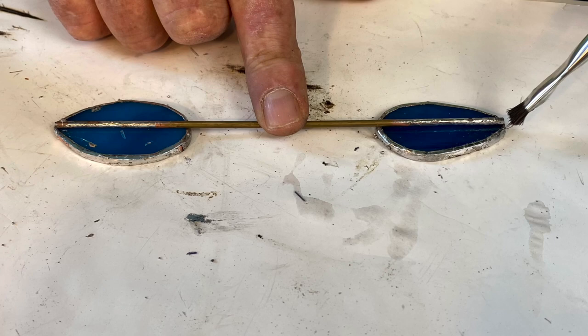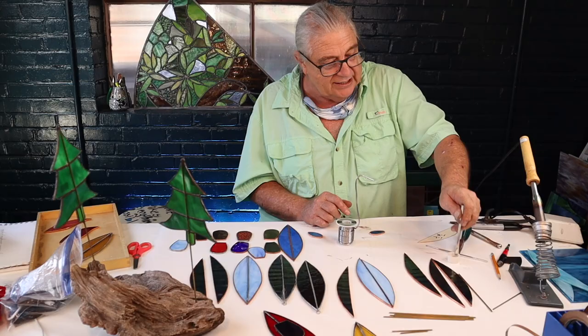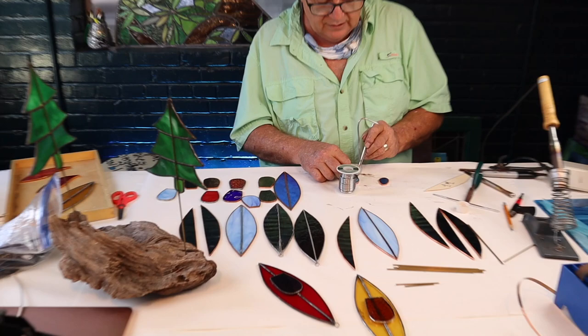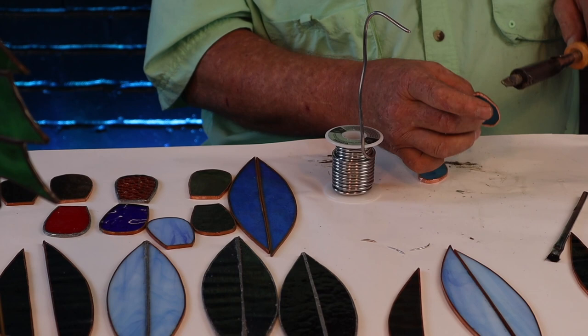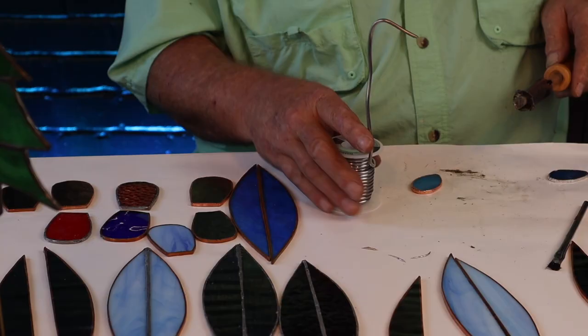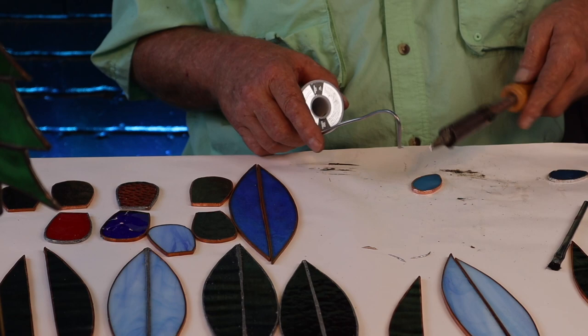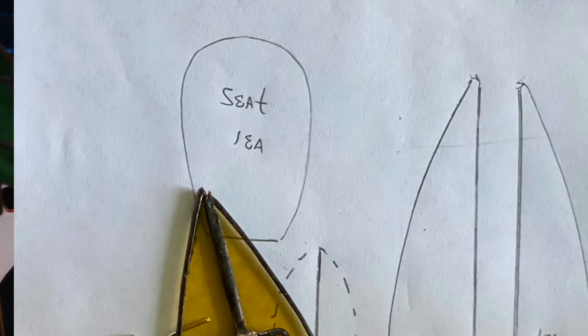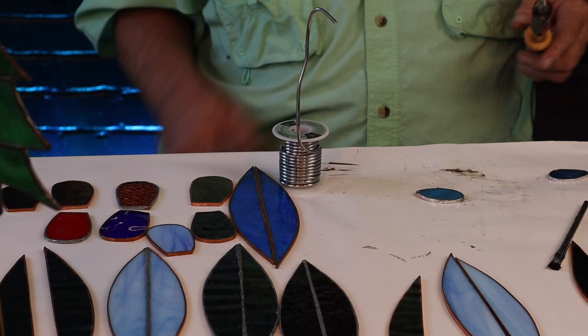The next phase of our project is to tin our paddle ends. Some of you may come up with a different way to attach the paddles rather than using a brass rod, but brass is so easy to work with in stained glass and you don't have to reinvent the wheel. It's definitely a lot of fun to build it. You can change this any way you want because you're going to have the pattern, and once you print it out you can do whatever you want with it.